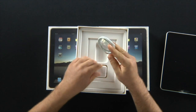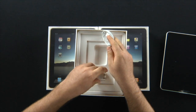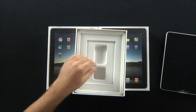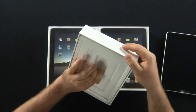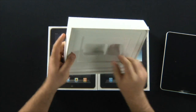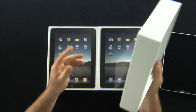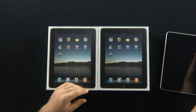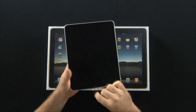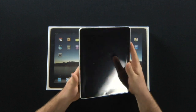Standard charging cord for Apple products and a USB wall charger. Let's see if there's anything else in here. This box feels fairly light. Nope, that's all there is. So you get a little informational packet, you get the iPad, you get the wall charger and USB cable charger. And that is all.